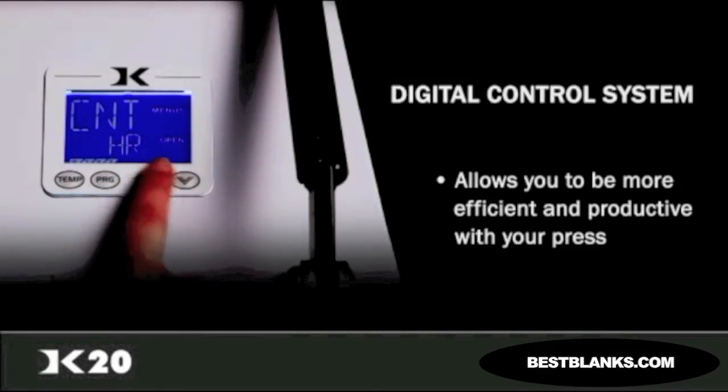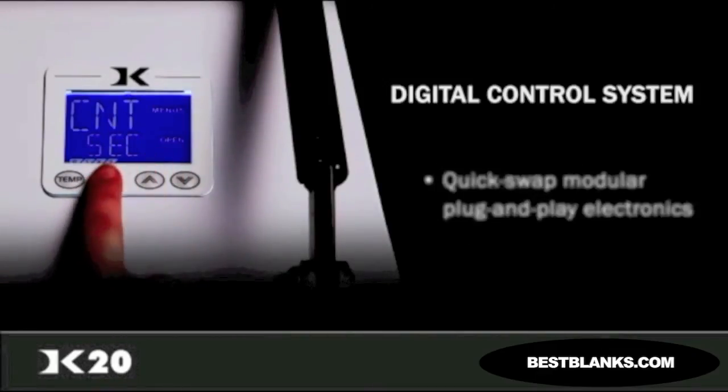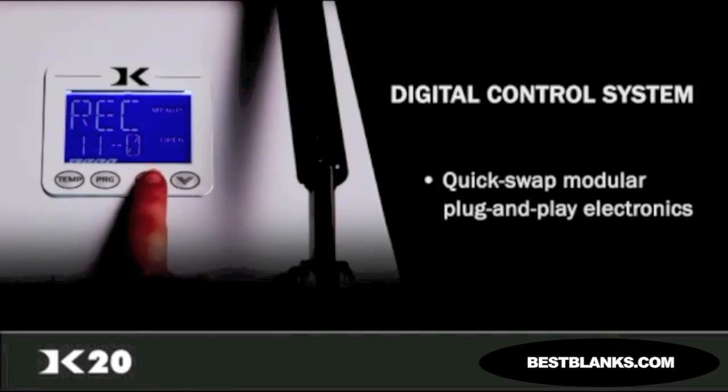And in the rare case you need to service your machine, the modular plug-and-play electronics can be changed out by anyone in less than five minutes.